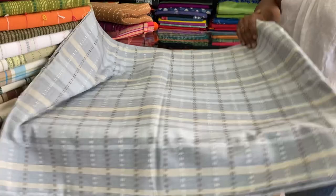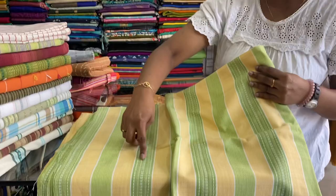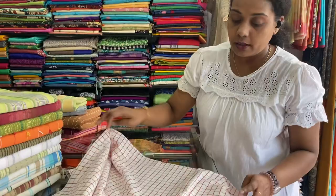Single cot bed sheets without pillowcase. Next one is yellow and green stripes with chariya kanta works in between. 60 by 90 inches, machine wash, premium cotton, thick cotton. 500 is the price range. Next one is white and red with kutti — chariya checks. 60 by 90 inches. 500 is the price range. Can be used as a table cloth also.